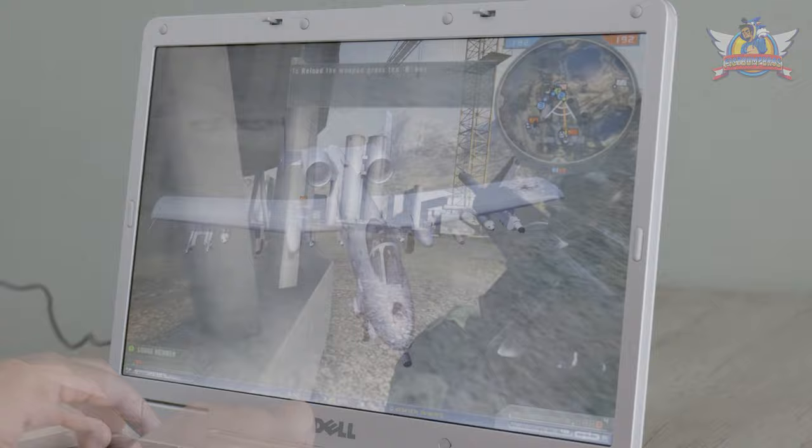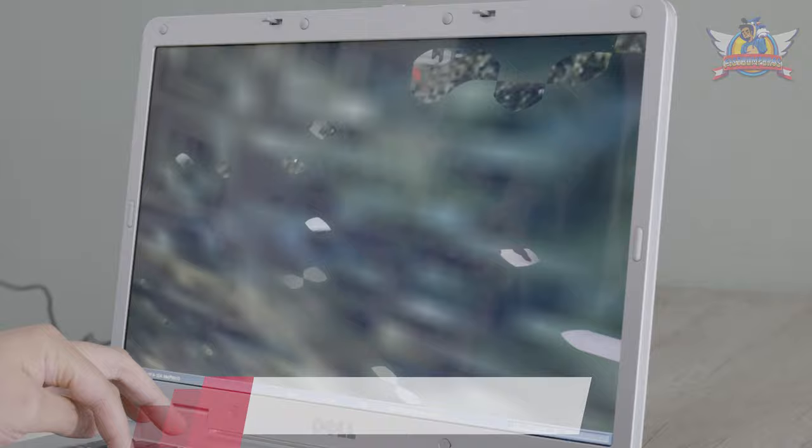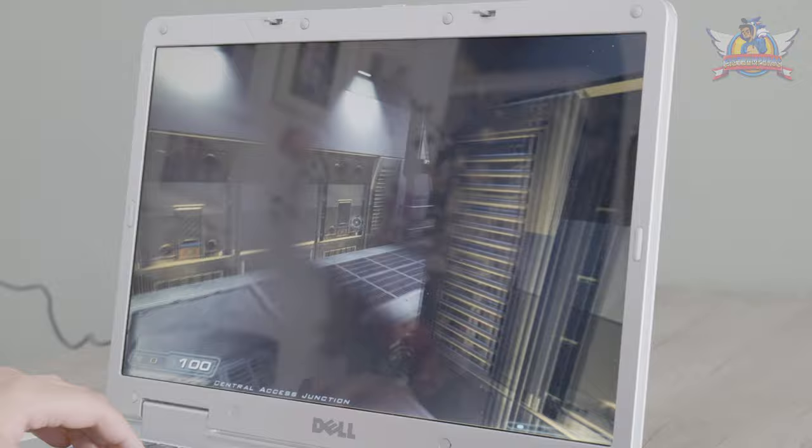This is Lock On, a flight simulator by Ubisoft. I had no clue how the game works — I was just mashing buttons to get anything done and eventually just crashing, which is nice and all. Now the true showstopper is Doom 3. Stated to run at high resolutions, this game runs completely fluid on this unit. This is running at 1600×900 resolution with everything maxed out. Completely ridiculous.